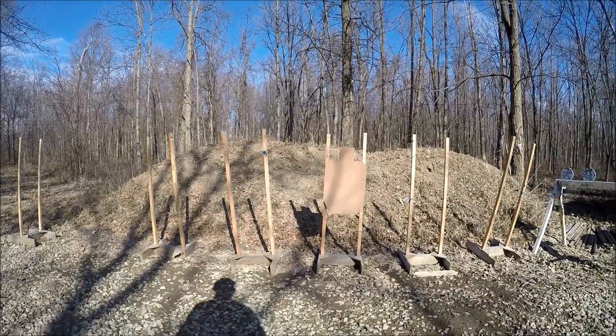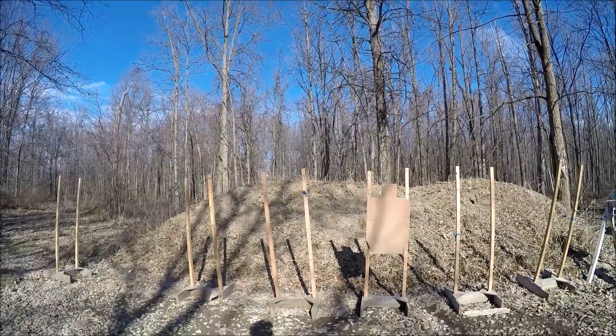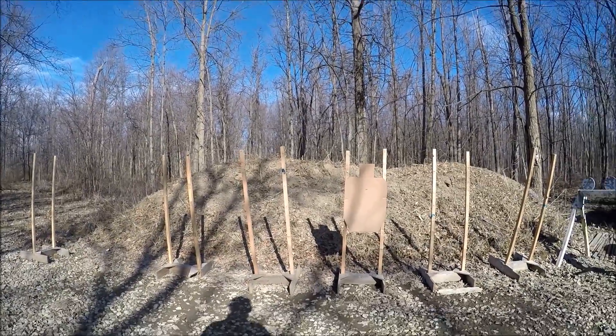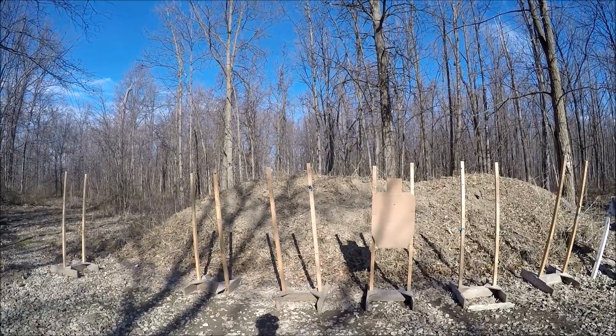Stage three is going to be at 12 feet. You've got eight seconds to draw, strong hand only, and fire four rounds. Same as the semi-auto stage — four rounds, strong hand only in eight seconds. Here we go.